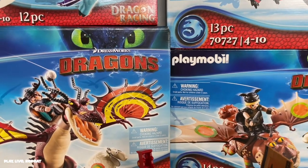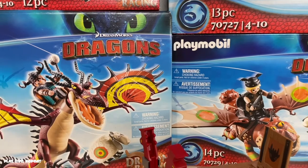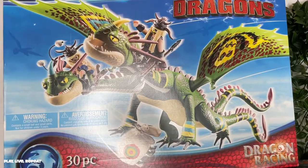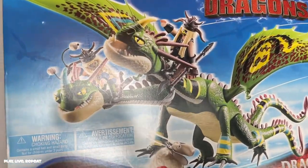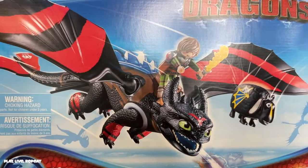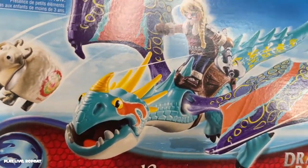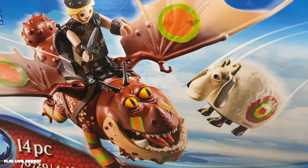Let's go through all the dragons and then I'm going to build the Sheepslinger featuring Gopper, and then we're going to build all the dragons. Build Ruffnut and Toughnut — this is Belch and Barf. Here's Snotlout and Hookfang. Here's Hiccup and Toothless. This is my favorite — it's Astrid and Stormfly. And here we have Fishlegs and Meatlug.